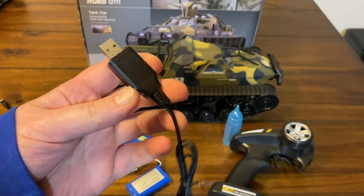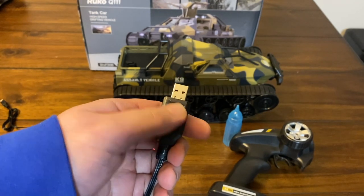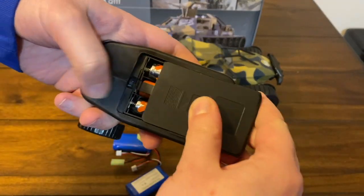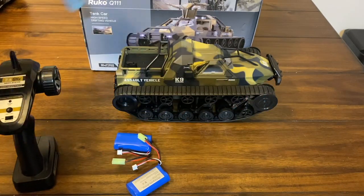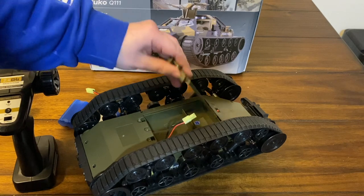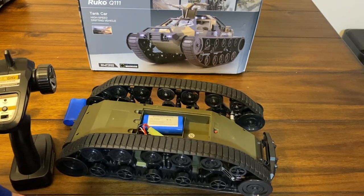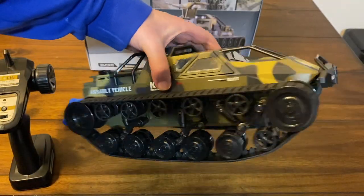We got both batteries completely charged. There's a little USB plug you charge with — a red light while charging and a green one that blinks, and when it's fully charged it turns solid green, so it's cool there's an indicator to let you know when it's done. It pretty much just uses three double-A's for the remote. To install the battery, pop off the back panel, plug the connector in — there's plenty of space, and there may even be room for the extra battery in there.